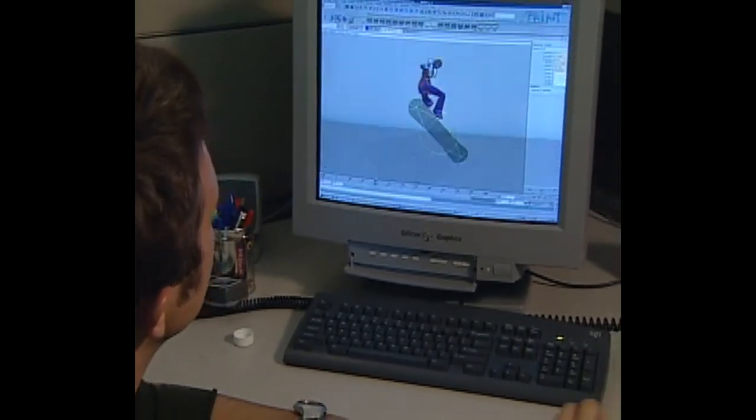So now comes the tedious part where we actually have to make this look good. But it's fun — a lot of fun. That's what we love to do.